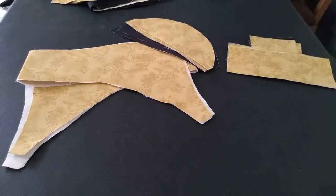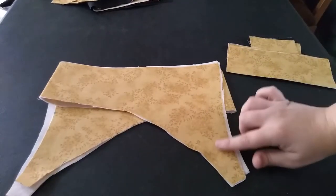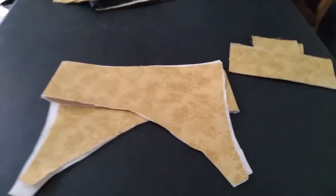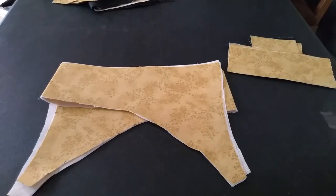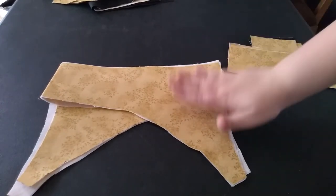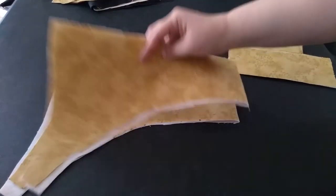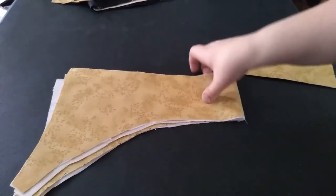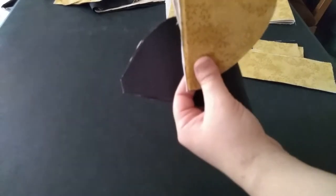There is a lot of interfaced small bits on this project. My outside fabric is going to be this gold leafy fabric, and then the inside is going to be black because I am a Hufflepuff. So this is the collar, and the inside and outside of the collar is going to be the outside fabric color. The cap sleeves that go on the shoulders are going to have gold on one side, black on the other.